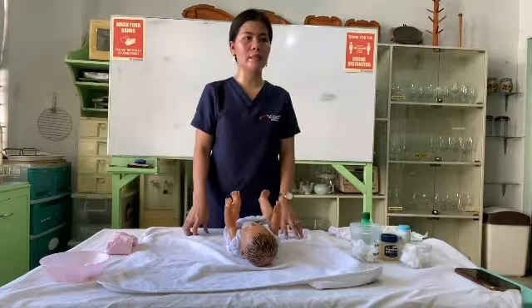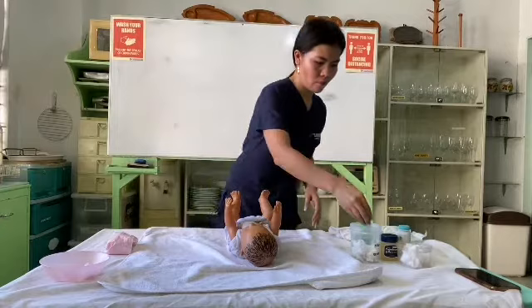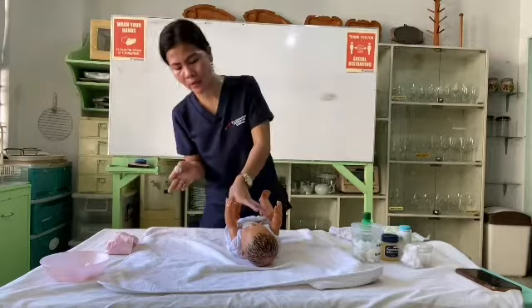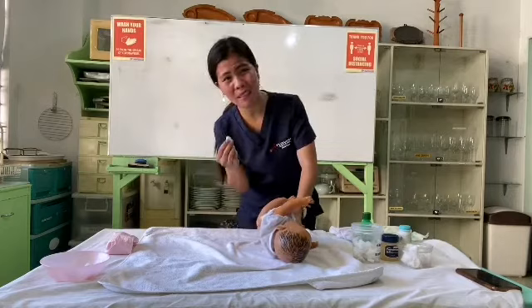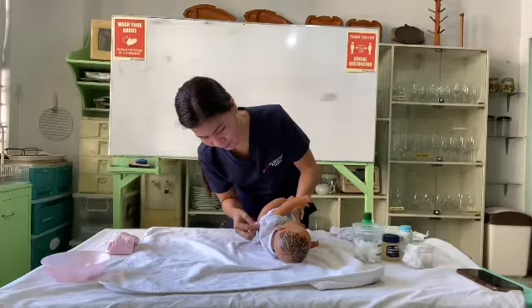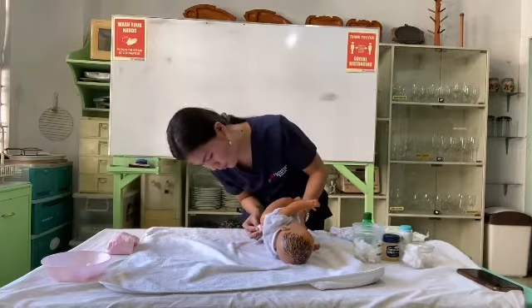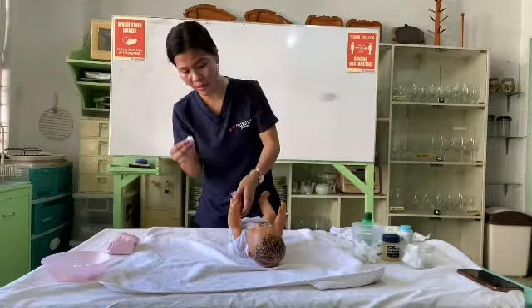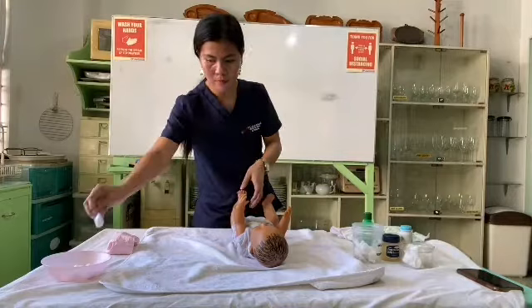Cleanse all the folds and creases of the legs, being careful to include between the toes. We also need to check the back of the baby and wipe the creases there as well. Discard and wipe again. Then proceed to the legs — clean the skin folds in one direction.